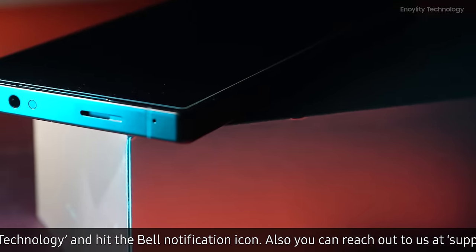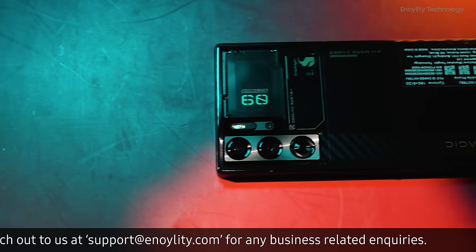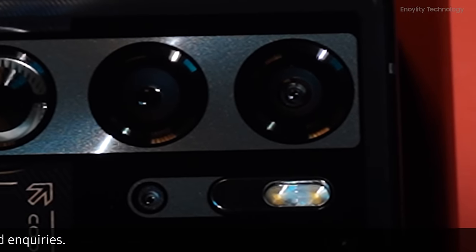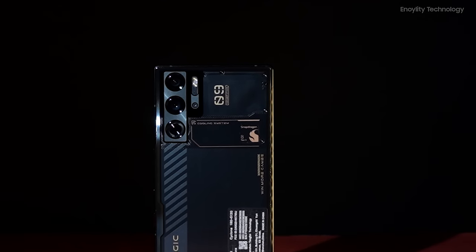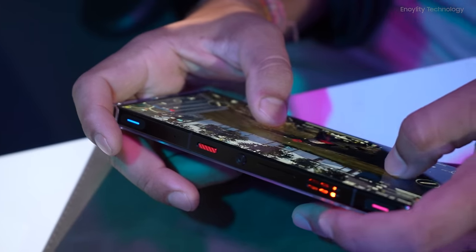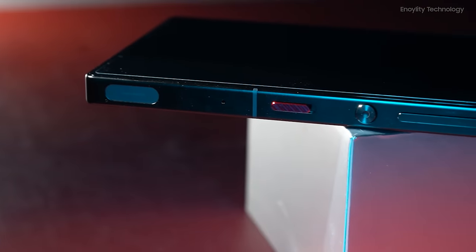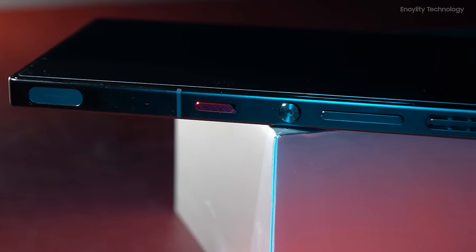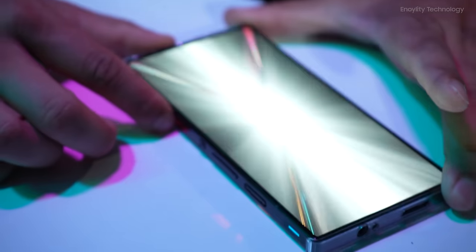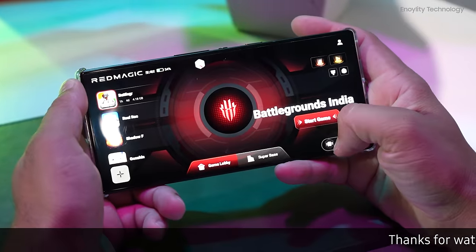The Red Magic 9 Pro continues the legacy of its design philosophy, maintaining the robust aesthetic appeal introduced in the Red Magic 8 series. The elimination of a camera bump gives the device a sleek, uniform appearance, though this design choice has practical implications, particularly with regard to smudges and fingerprints. Adjustments such as the repositioned volume rocker and the new circular power button enhance usability. The GameSpace switch and strategically embedded LEDs offer a nod to its gaming pedigree without overwhelming the device's overall aesthetic.